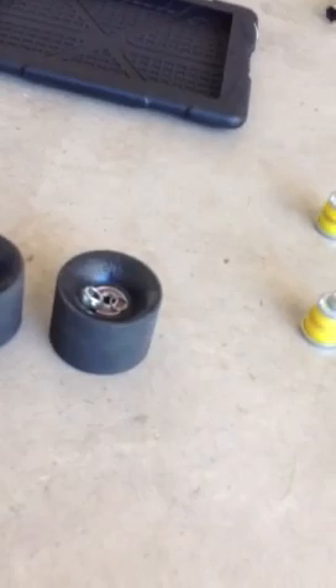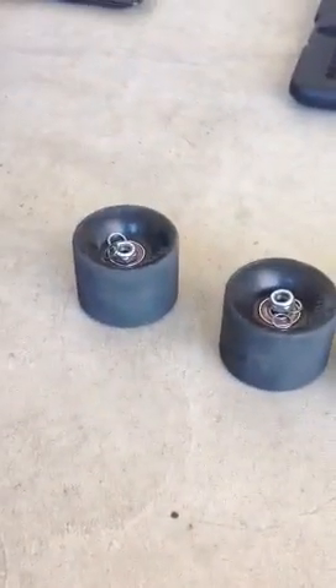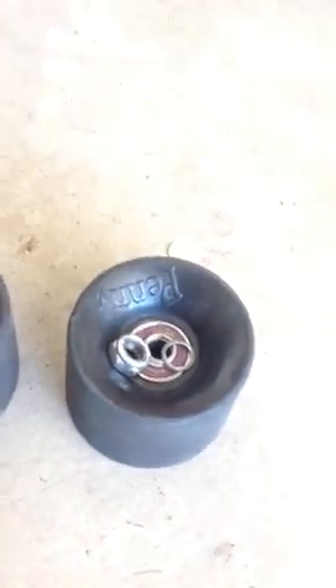I've had these wheels for maybe four months and I've been riding this penny board a lot, so they're actually cracking, getting dry rotted. Bearings are fine though — I use a cleaning kit, clean them, and lubricate them every month.